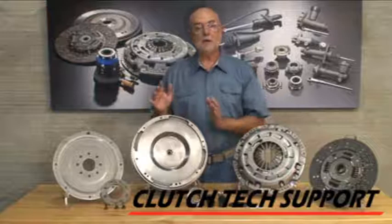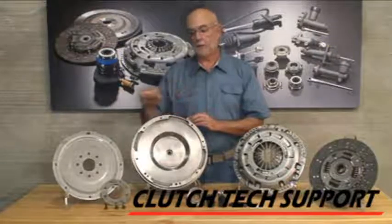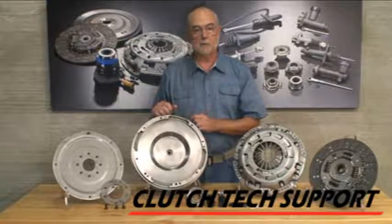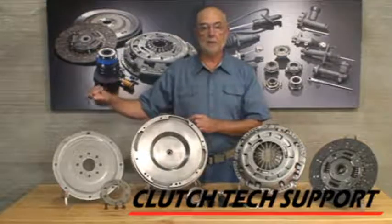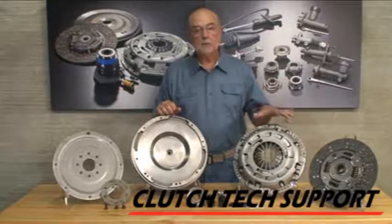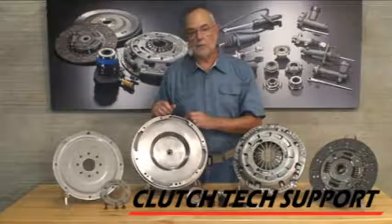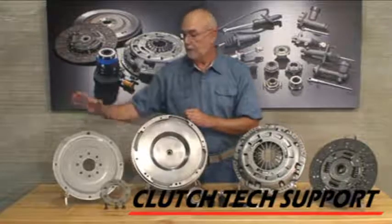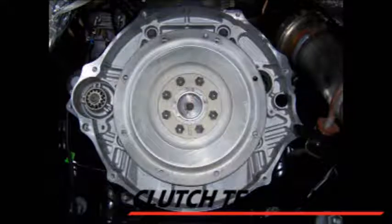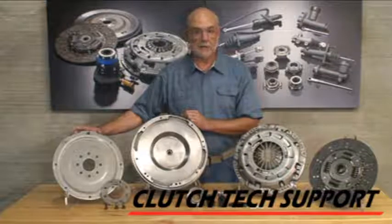In 2005, Dodge started off with the NV5600 transmission — a cast iron transmission, easy to identify because it reverses to the right and forward. About mid-year they changed to the G56 transmission, which reverses to the left and back. The G56 used a self-adjusting clutch, a traditional disc, and a dual mass flywheel. What was unique about it was they didn't bolt the flywheel directly to the crankshaft — they used an adapter plate. The adapter plate bolted to the crankshaft and drove the dual mass flywheel, similar to the role of a flex plate in an automatic transmission.